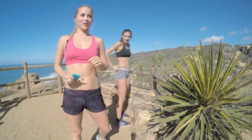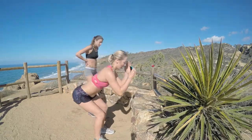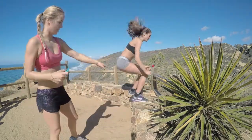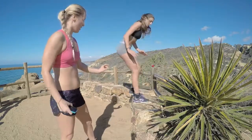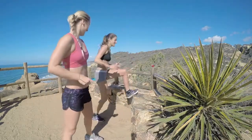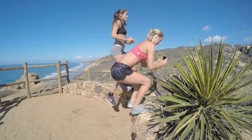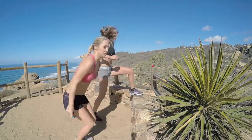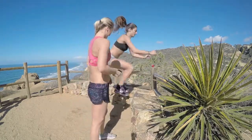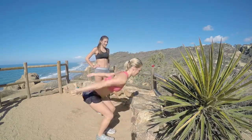Going into interval number three: box jumps, or step jumps. Sit back, squat, come up, land. Let's go — minute on the clock. Squat back, jump up, land with the majority of your foot on the step or riser so that you don't fall off — I've seen it happen, I've had it happen. Go to a flat surface if needed. Sink your hips back, you can use your arms to propel you with more momentum. You're halfway there.